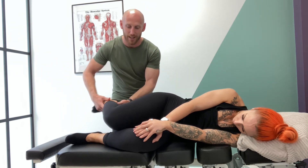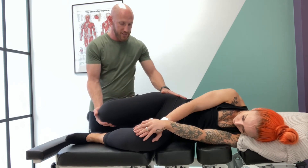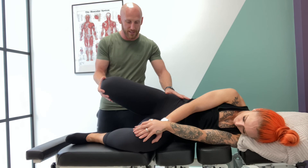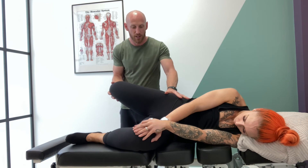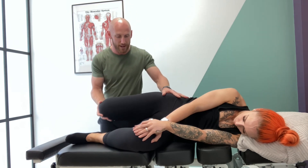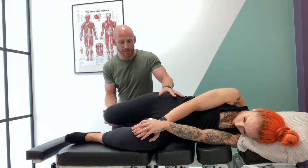We would do exactly the same thing in terms of the wind-up, but for the obturator nerve you might decide to preload into abduction and then take them back into extension. Does that affect the range? Does that reproduce any of the symptoms in the groin? The other way around, you can drop into adduction and then take them back into extension.